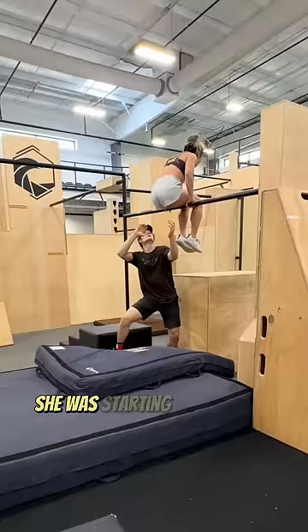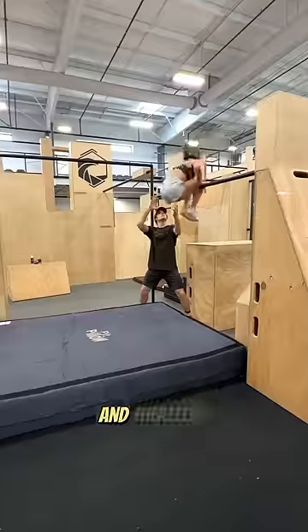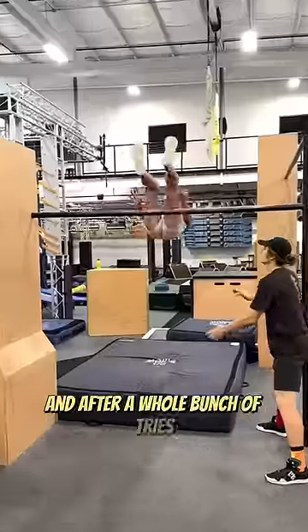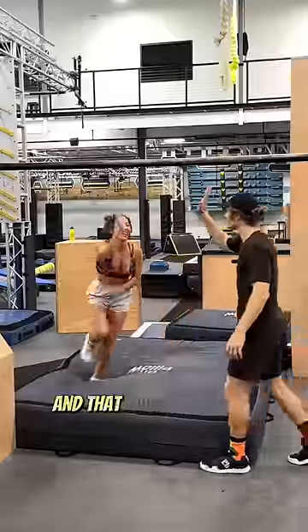After a few tries she was starting to get more confident with each try, and therefore she got closer and closer to actually landing it. After a whole bunch of tries she did finally land one, and that made both of us really happy.